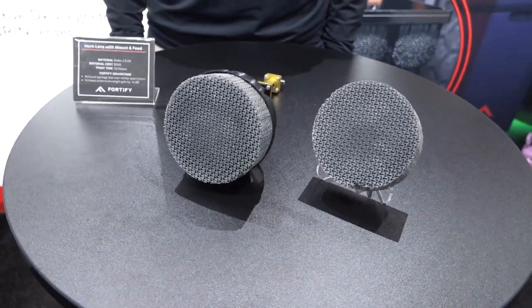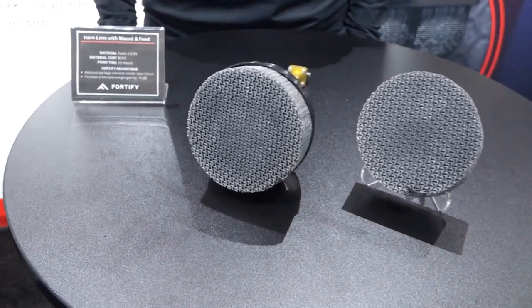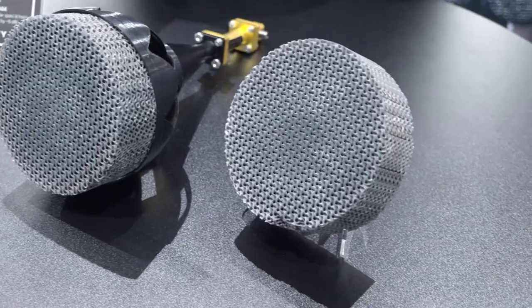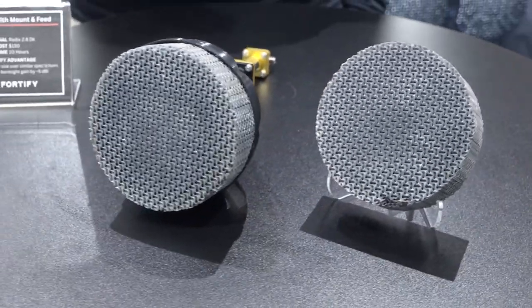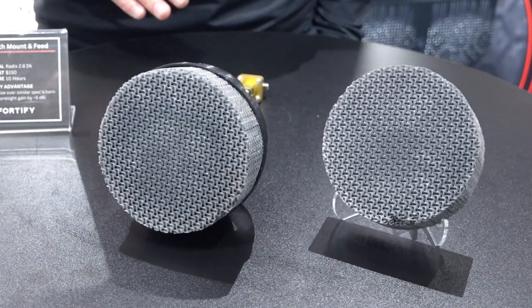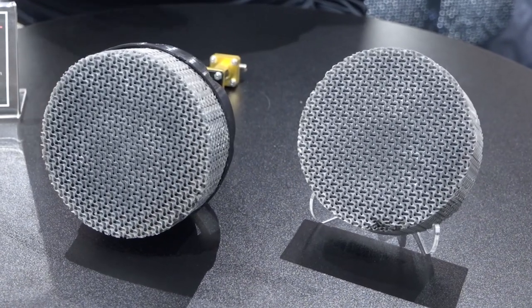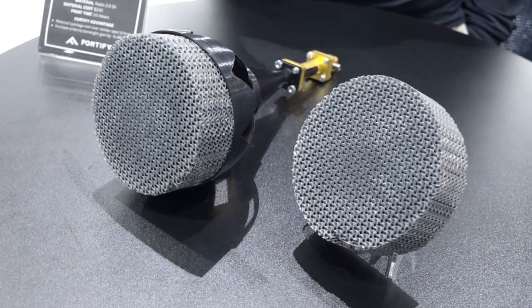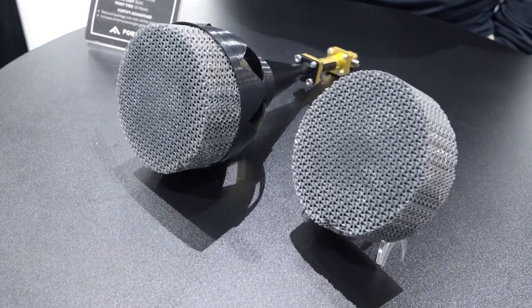What we have on this table is a horn lens antenna system. This lens was designed specifically to demonstrate that we can take a 20 dBi horn in the KA band and convert it into a 25 dBi horn lens antenna system. The goal was to show our customers that we can take an existing system, add a lens, and modify what that antenna system together can do.